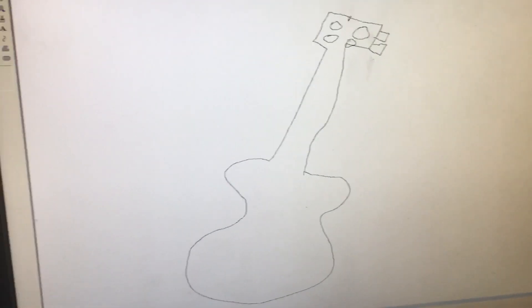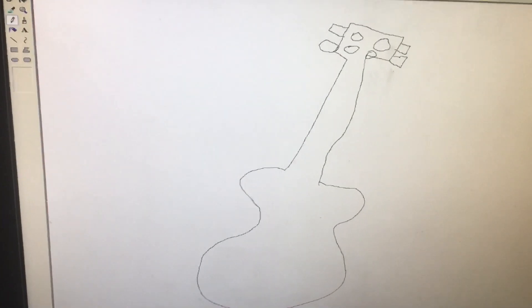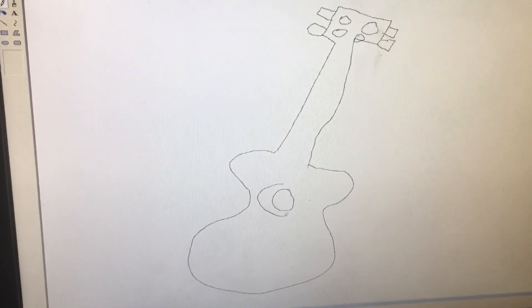In there. Two there. Lines go this way. Lines go this way in the hip. Main circle. Two lines.